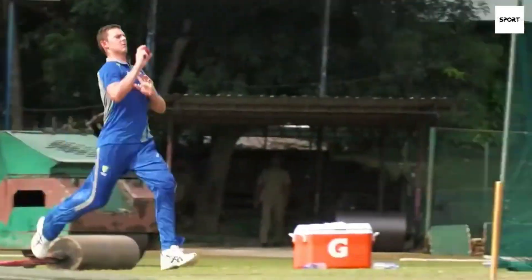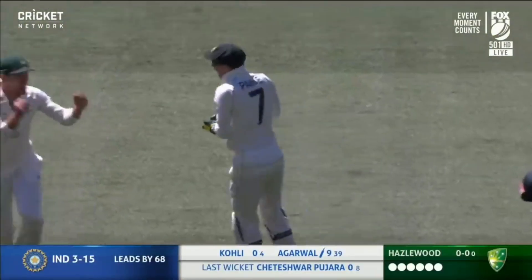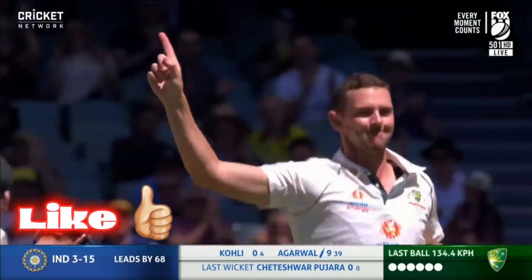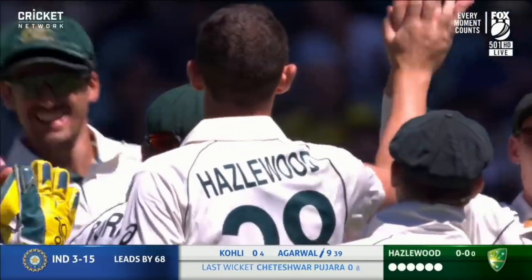One additional point is his run-up. I hope you liked this video. If you did, make sure to like and subscribe to the channel, and let me know in the comments which bowling action analysis you would like to see next.